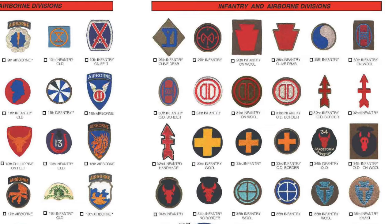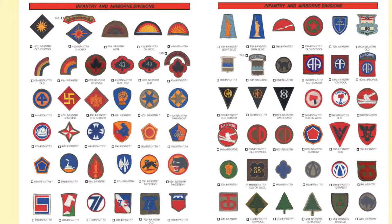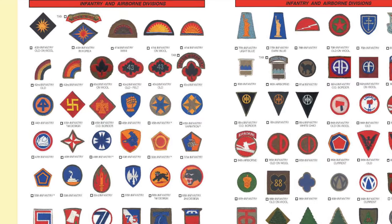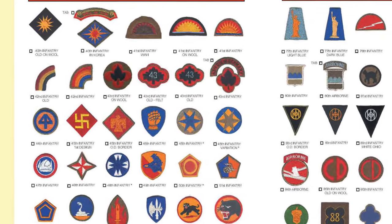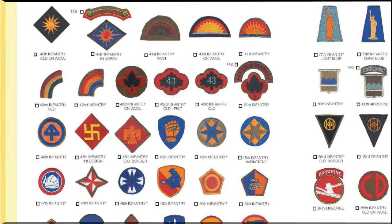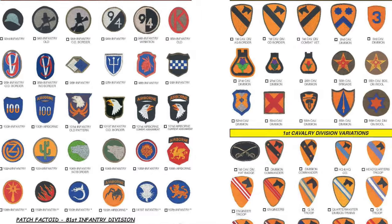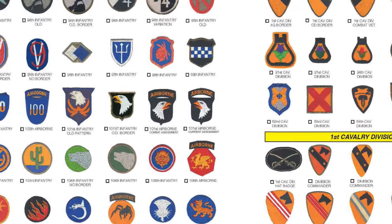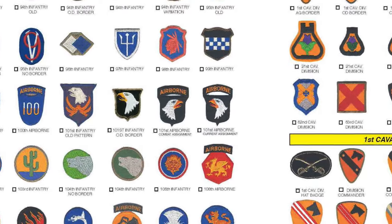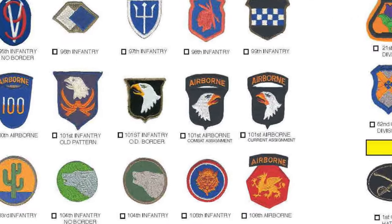You're starting to get the picture. It's all of the over 100 Army Divisions, including Phantom Divisions, and there's a special layout on those as it goes all the way up through the 108th Infantry Division. You can see here the different variations of the various divisions. For example, it shows the old pattern for the 101st Infantry Division, and then the new 101st Airborne Divisions for combat assignment and current assignment.